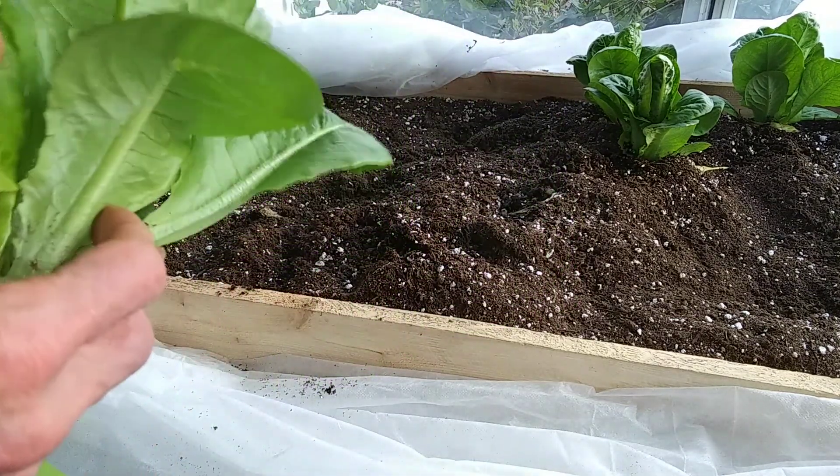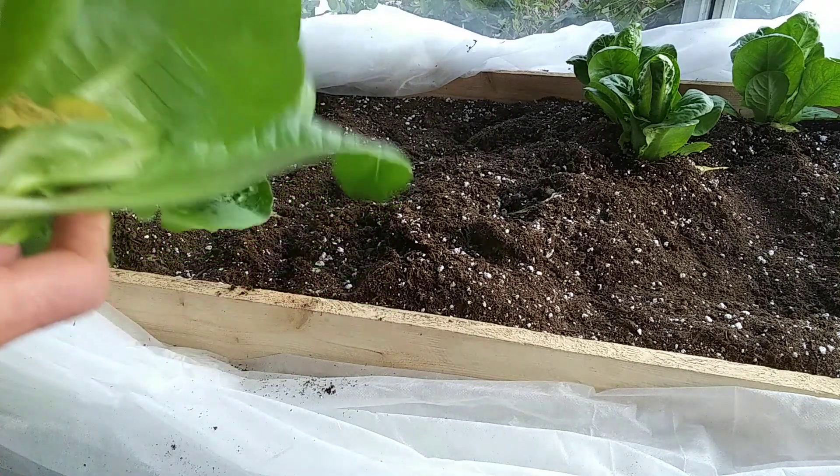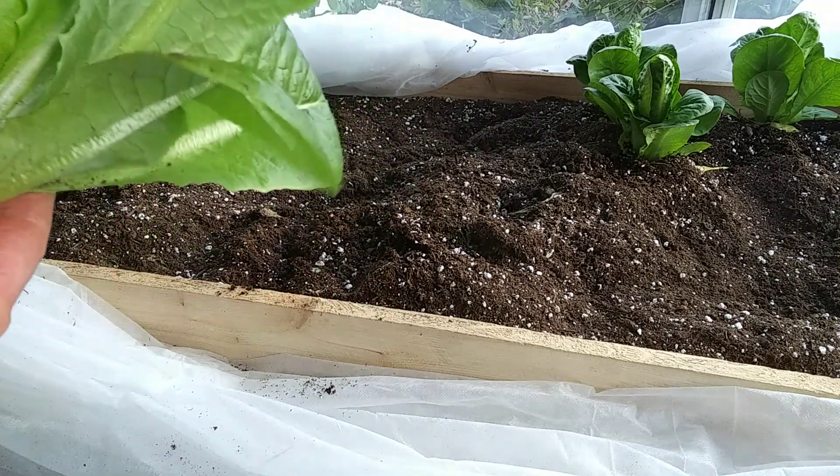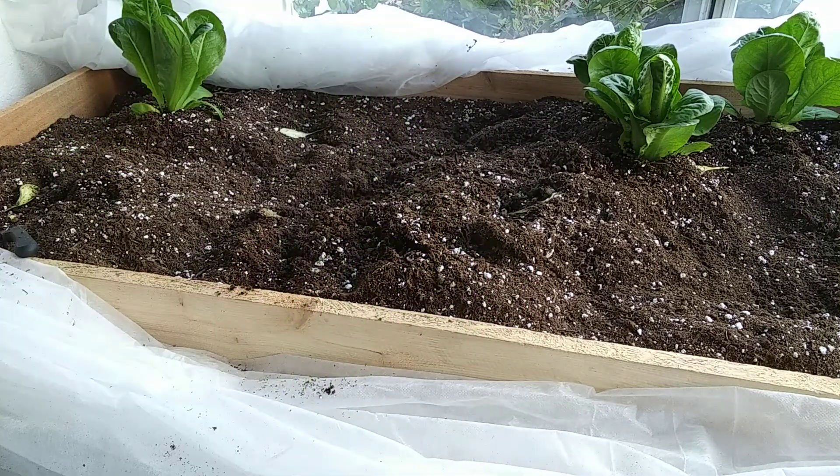I think we can get lettuce all winter now — not quite enough to fulfill all our needs, but a nice treat just the same. We've got another batch ready to go in; they've been growing about four weeks, so another couple of weeks we'll have more. Thanks for watching.